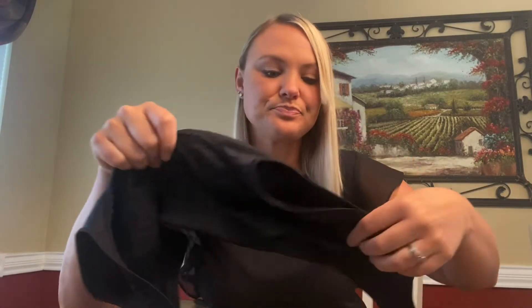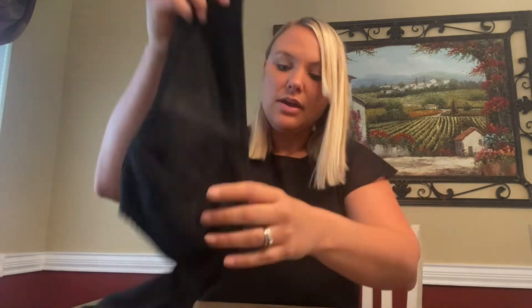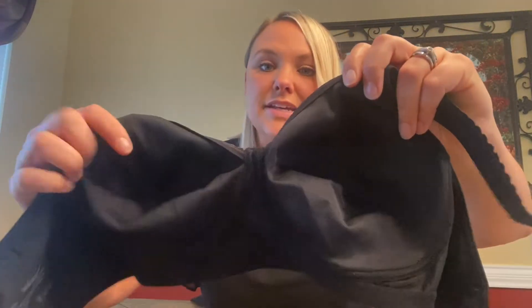It does not have an underwire in it and it is not padded. The sides come up a little bit higher, which I think is great to just kind of conceal, support, and hide that extra skin that some of us have back there. It has a clip closure with three various options for making it looser or tighter, whatever is more comfortable for you, and adjustable straps. The inside is very silky smooth and the cups are full coverage.